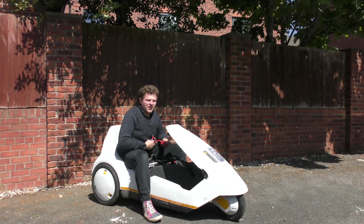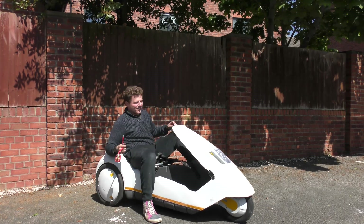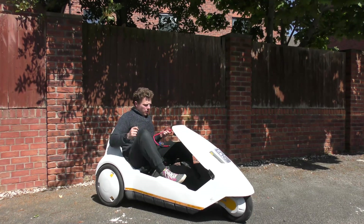So what I'm doing is wiring the cables into the back of the key box to get it started. Let's give this a shot.